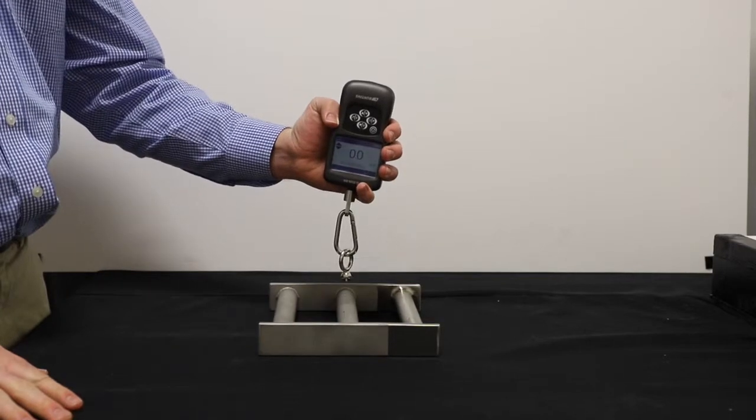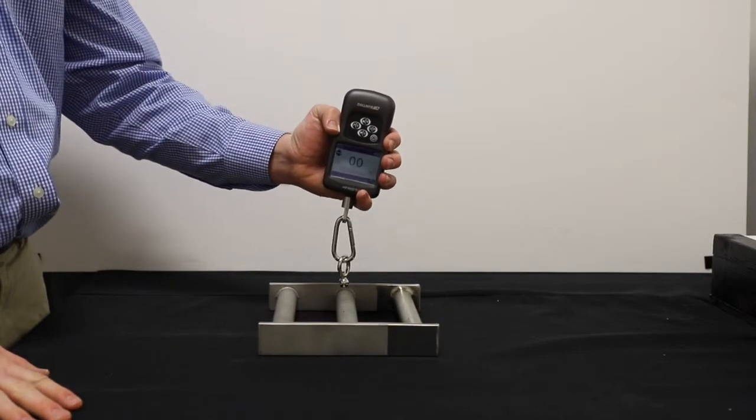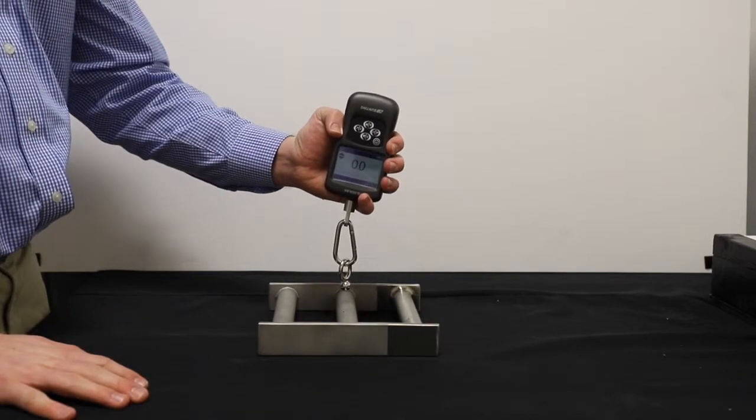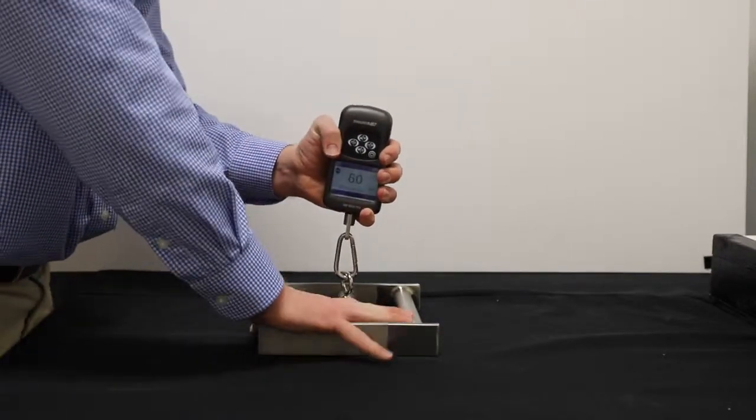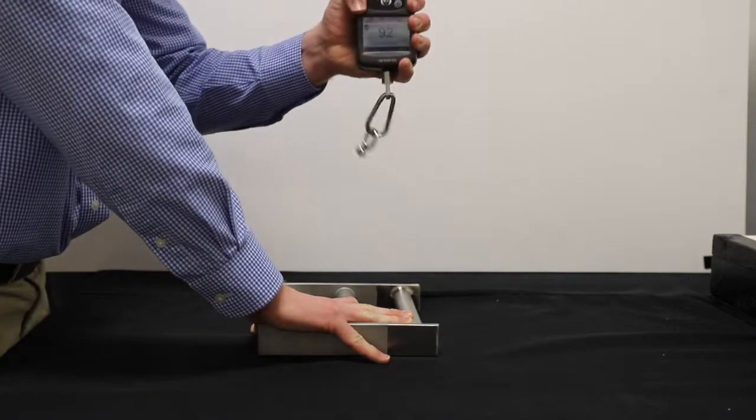Once you've attached your test ball to your digital scale, gently hang it over until it attracts to the strongest point of your magnet. Then zero out your scale and begin pulling slowly directly up.